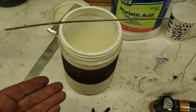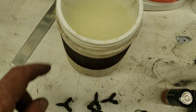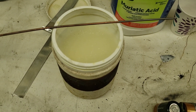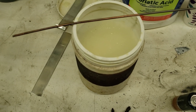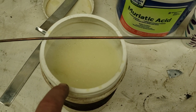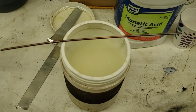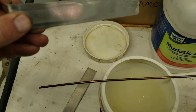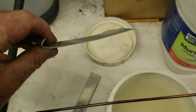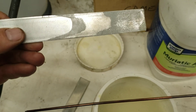This kit is probably eight years old. I've refreshed the solution a little bit, but you really don't need to, because as you use it you get a high level of zinc in the solution and the transfer works just fine. It comes with zinc anodes - I think Eastwood puts a lot of tin in with their zinc.